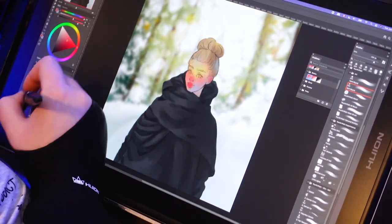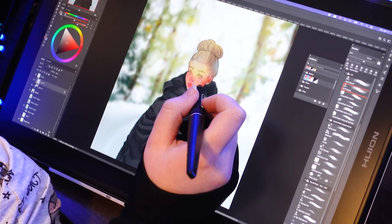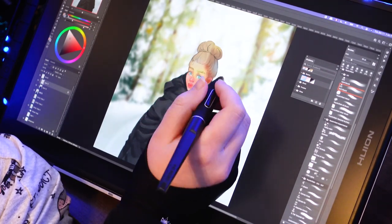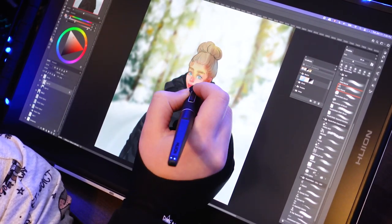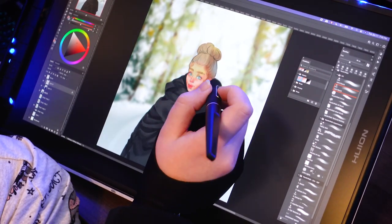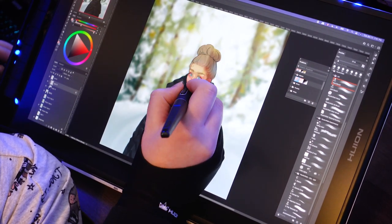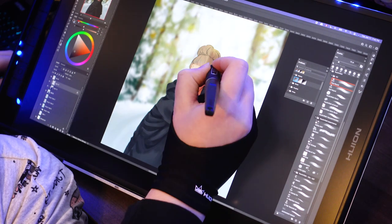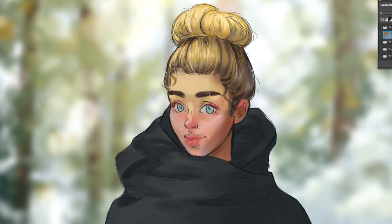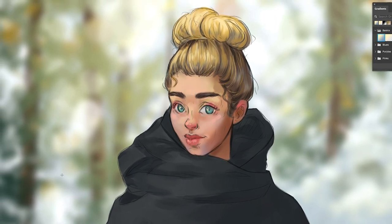So far I've only mentioned the positive stuff — and it has been a positive experience, except for one little itty bitty part. The cons here are not harsh and they're figurable-out. When I started working on it I was so excited I just wanted to get it started and start painting. I really liked how my work turned out this time — it's winter outside, so I wanted to paint somebody outside during winter.